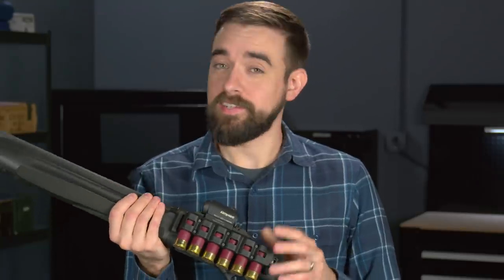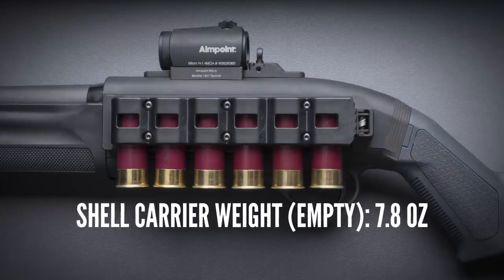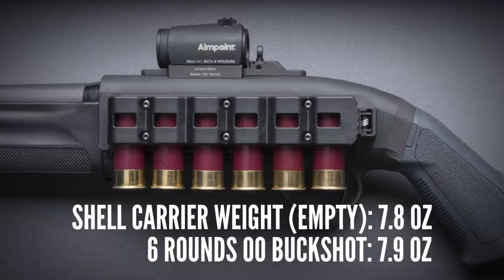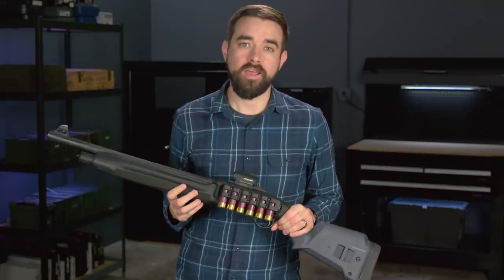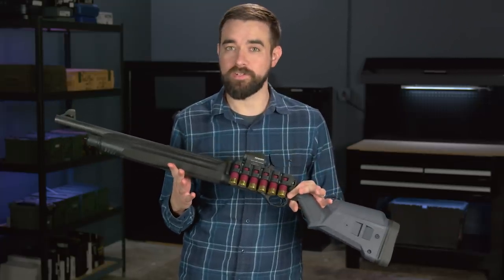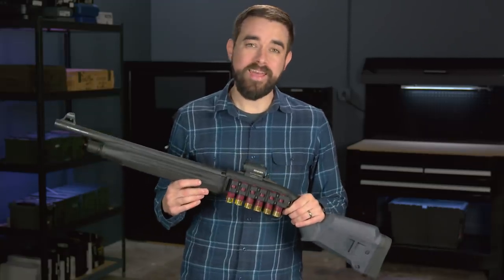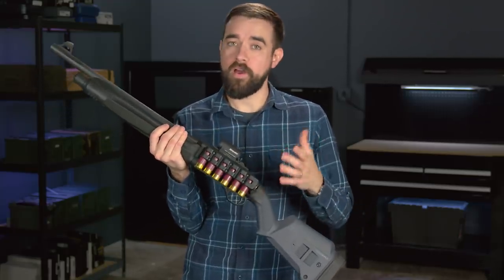When people see this, the first thing they usually say is, 'That looks really cool, what is that?' And then the second thing they usually say is, 'That looks really heavy.' Well, it's mostly aluminum and polymer, so it's not nearly as heavy as it might look. The whole thing is about 7.8 ounces without any shells in it, which is about the same weight as six rounds of double-aught buckshot. On a lightweight shotgun like the 1301, I really don't think a fully loaded carrier noticeably detracts from the overall handling characteristics of the gun. The Aridus quick-detach shell carrier is available for Remington and Mossberg shotguns, and the universal model I have here on the Beretta will fit on a variety of other shotguns.